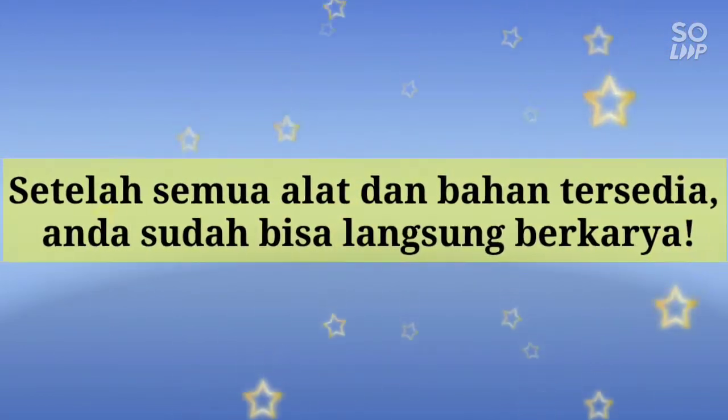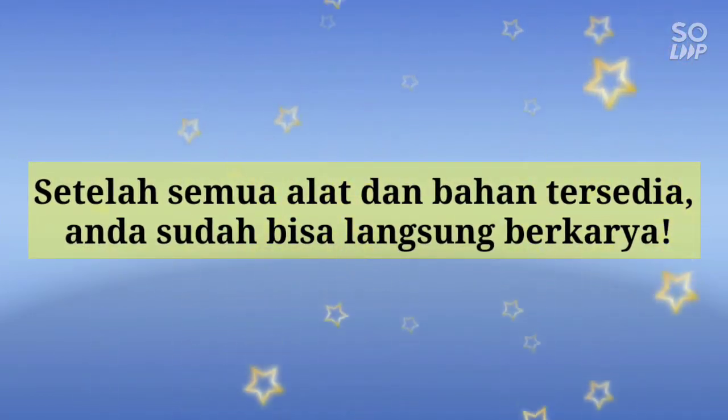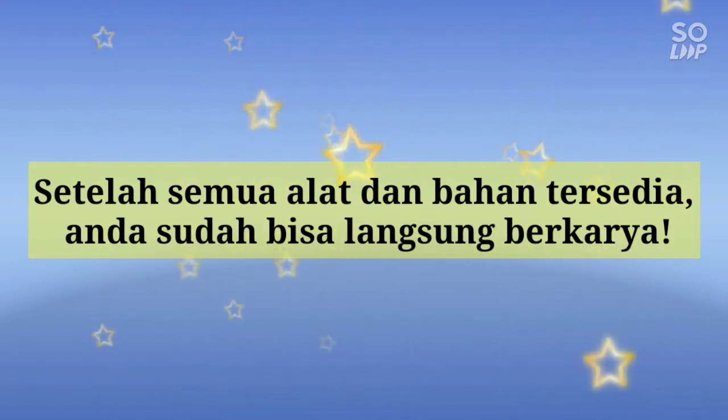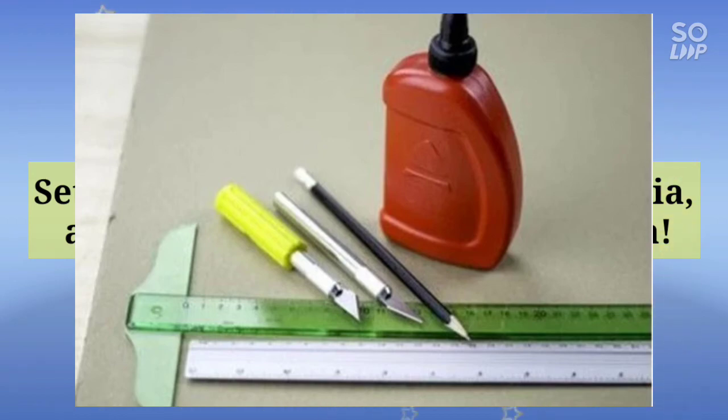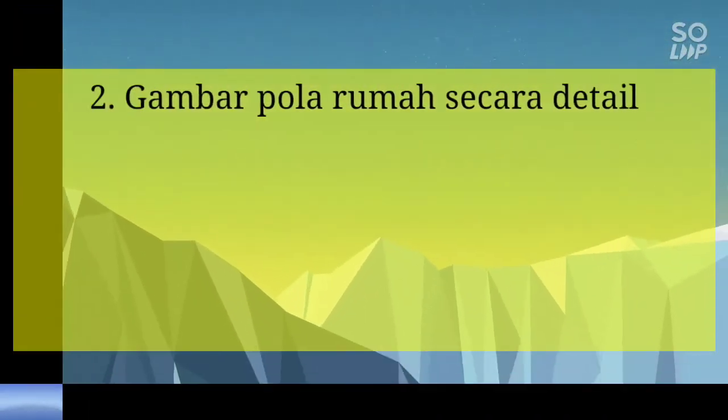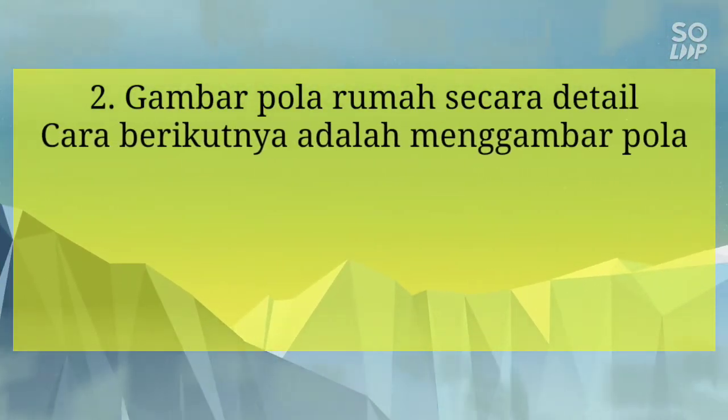Setelah semua alat dan bahan tersedia, Anda sudah bisa langsung berkarya membuat seni kerajinan miniatur rumah sesuai dengan yang Anda inginkan.